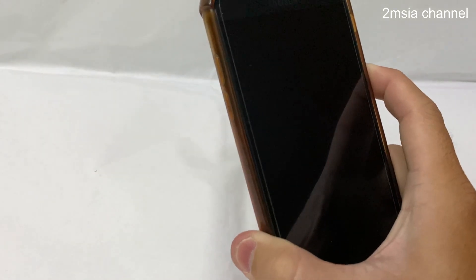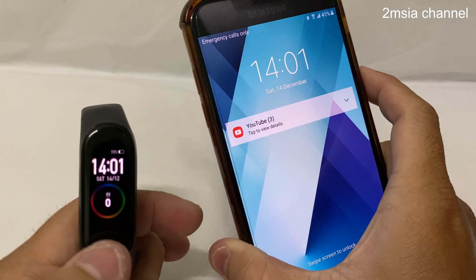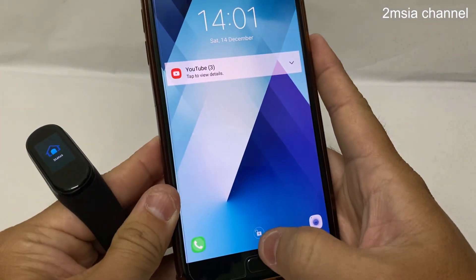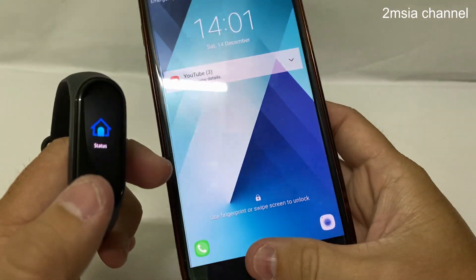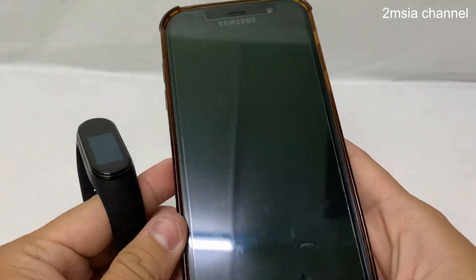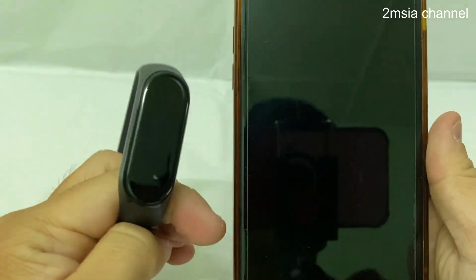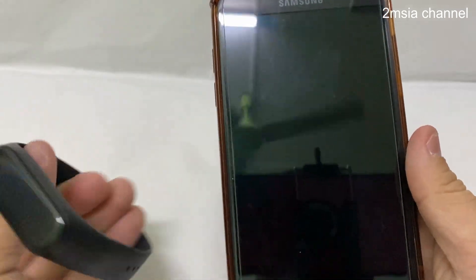Now I try to unlock it. I check — it still cannot function. I'm going to use the fingerprint screen to unlock. We added the trusted device. You can see the fingerprint symbol below — swipe screen to unlock. It's near my place now; I'll move it further away.